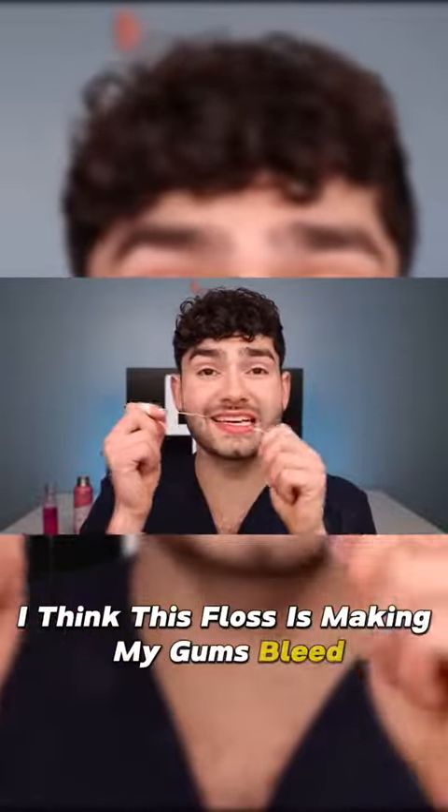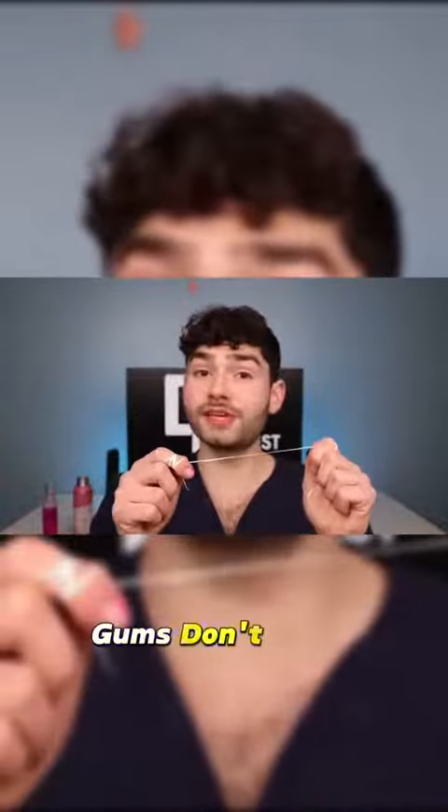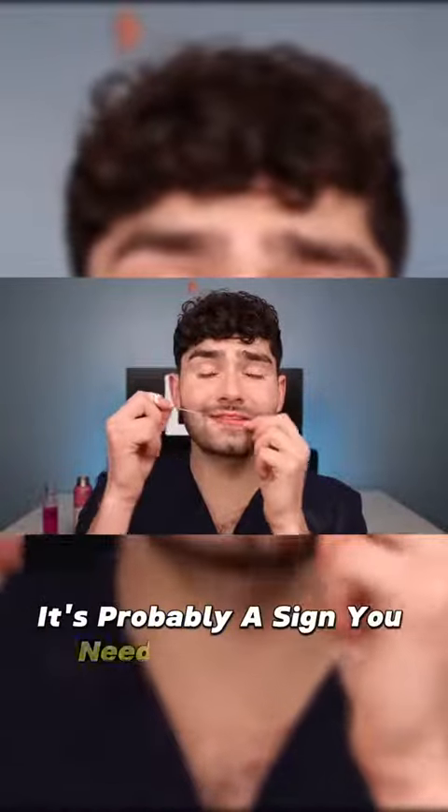I think this floss is making my gums bleed - just kidding, Dental Digest's gums don't bleed. But if yours do, it's probably a sign you need to floss more.